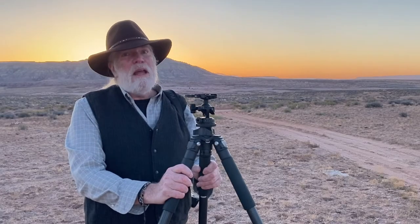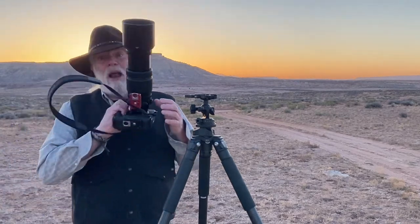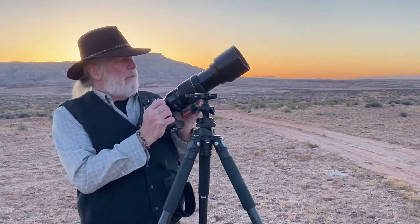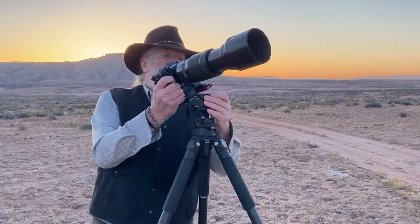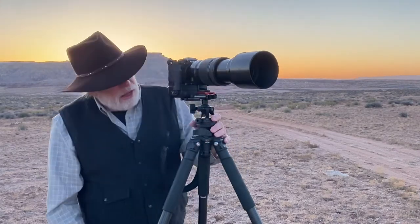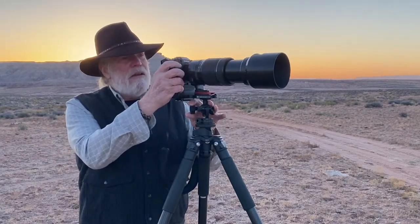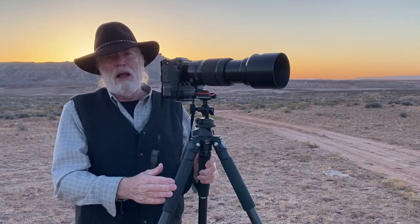Stability is the key with any tripod head — and this ball head in particular. How stable is it? How rugged is it? What can it take? I brought along the biggest setup that I have: my Fuji X-T4 with a battery pack and my Fujinon 100-400. It's the heaviest thing I've got. I brought this along to put it on here and test it out. And let me tell you something — this thing is rock solid. It will handle this much weight no problem. I wouldn't think twice about putting a large lens on this.